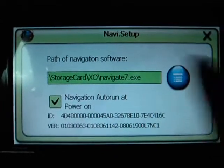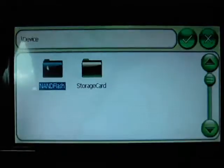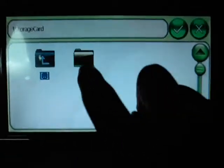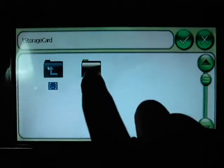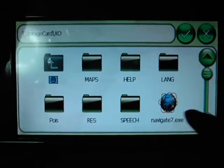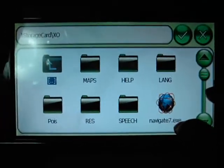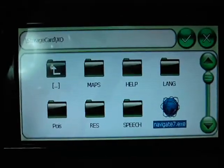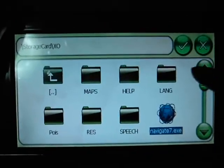The correct address is: Strong Car XO folder, then Navigate7.exe. This is the correct address for the Route 66 program.